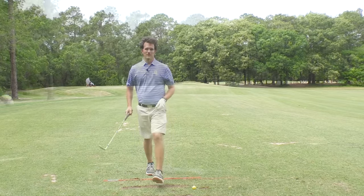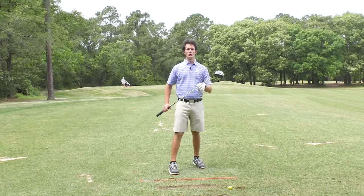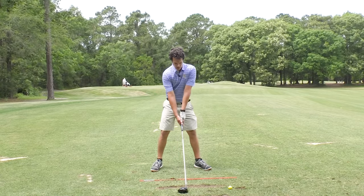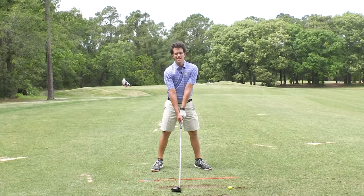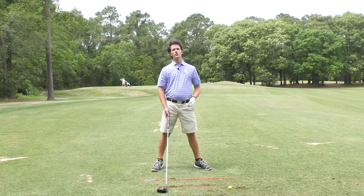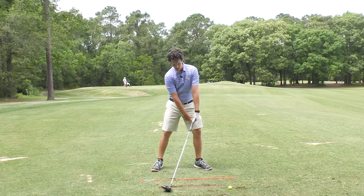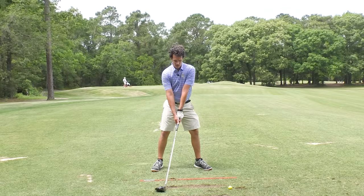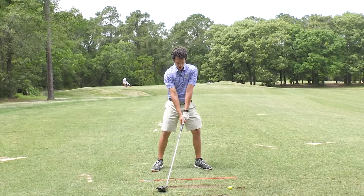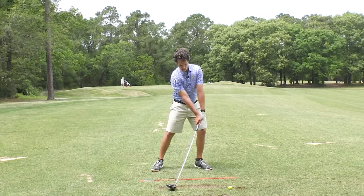Take out a driver — this is one of the best training aids on the planet for getting good impact position. You're just going to set the driver on the ground, set up to it like normal, but move the ball position back — almost where it's in line with your trail foot and heel. Get the hands pushed ahead to where they're in line with your lead thigh. When I do this, I'm getting the face pointing down, de-lofting the club, and it's closing the club face.